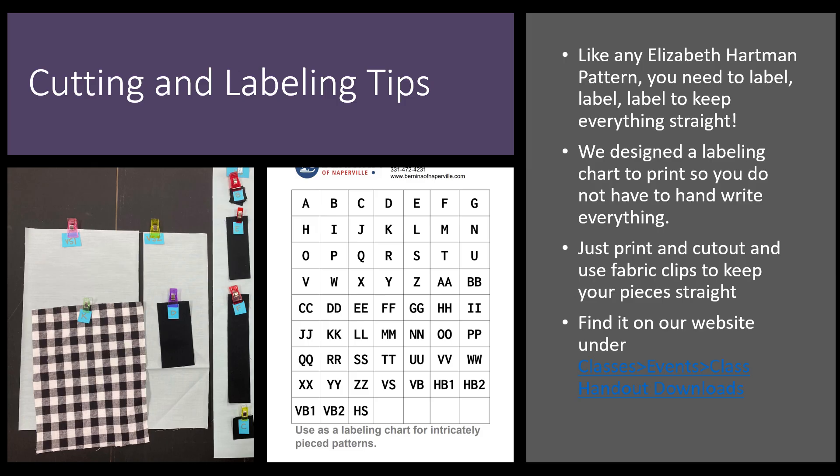Now, cutting and labeling. What you see as a picture of the labeling is what I did on last month's pattern of the month, which was the penguin party. But I got tired of handwriting these things on scraps, so we made you a labeling sheet. You can download this from Bernina of Naperville under our class handouts section. I would recommend that you print out as many as you need to label your lemurs.